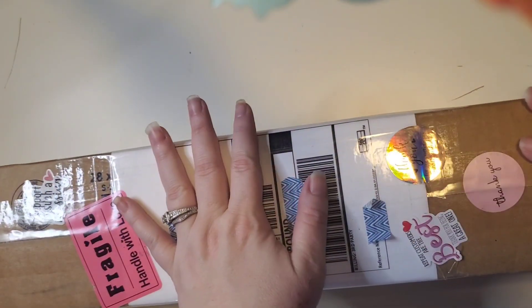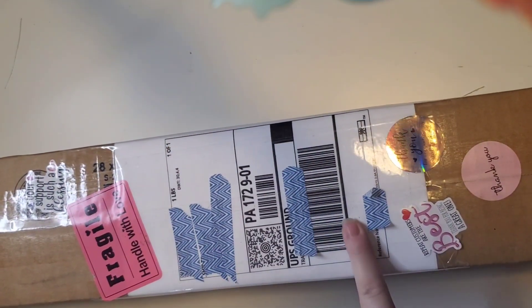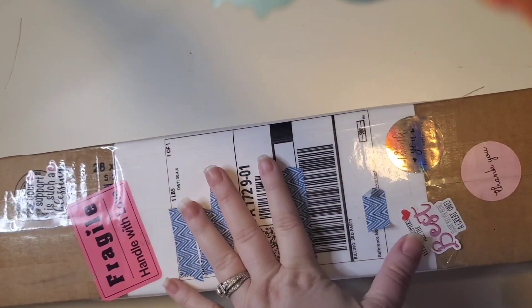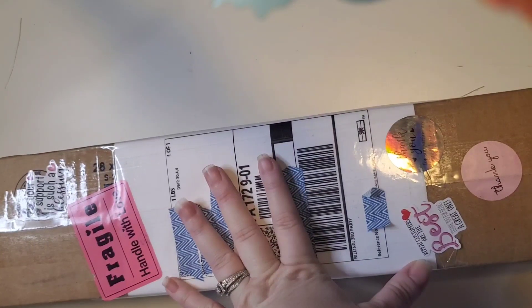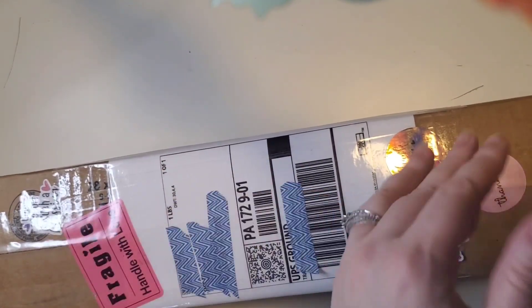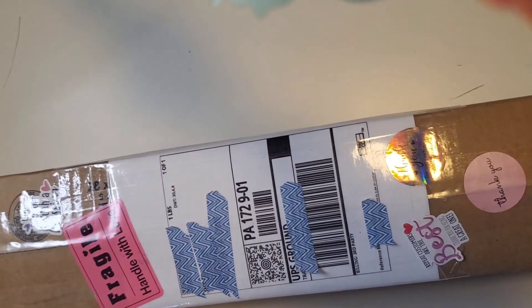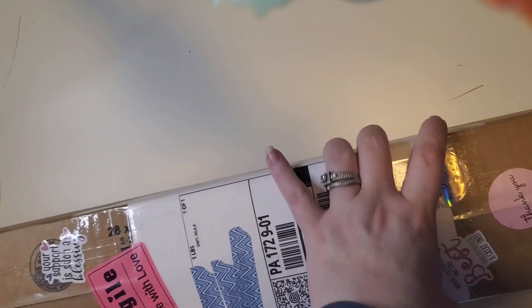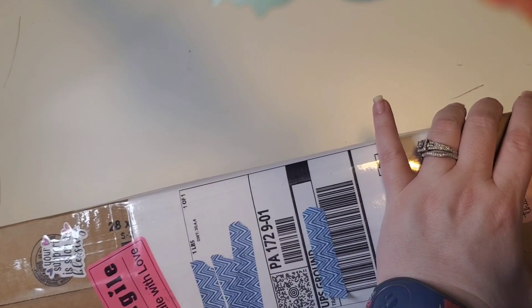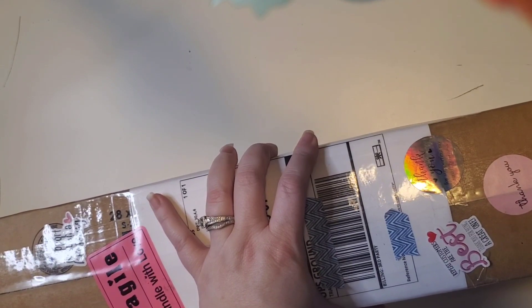Hello everybody, welcome to the channel! My name is Lindsay and this is Life with Lindsay. Today we have an unboxing from Diamond Art Dreams, which is a Sherri Baldy owned and operated company. I have other unboxings from her which I'll link in the cards. I'm filming this whole thing sideways and you'll see why in a moment. If you are new here, hi — I do mainly diamond painting content and some other crafting. Please like, subscribe, hit that bell, hop aboard the hot mess express — let's all be friends!